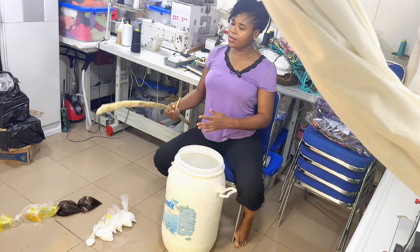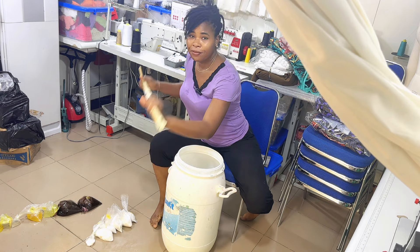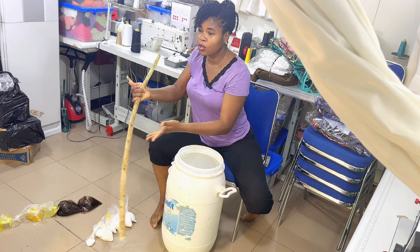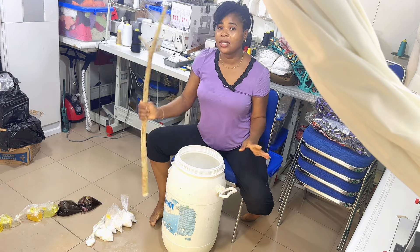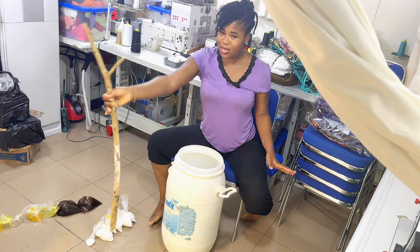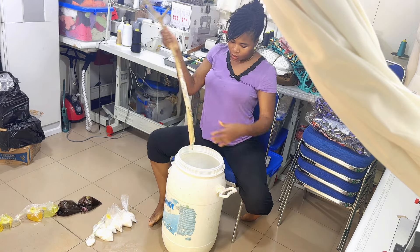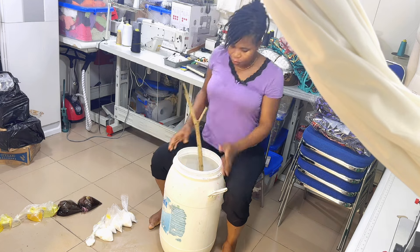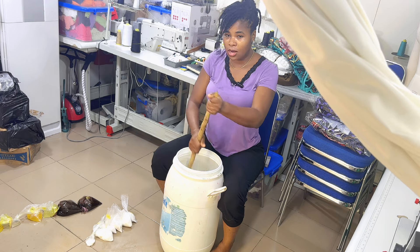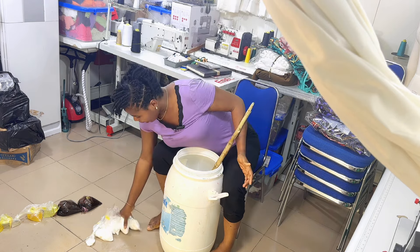This is the stick I'm going to use to stir — you can cut any stick from your garden or anywhere, just something to turn the mixture. I bought this container from suppliers. Make sure you use your energy and turn — it's all in the turning, guys. It's all in the turning. Let's start in the order I've arranged them.